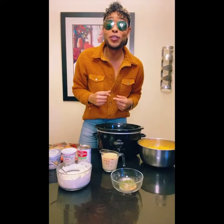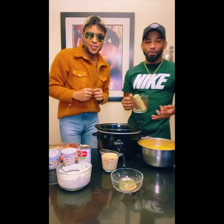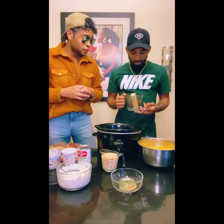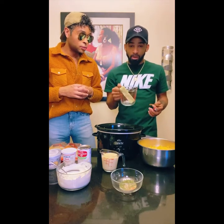So that special ingredient — my brother, go ahead and take it away. Let me tell you what that is. This is your boy Jay the Jeweler, as a lot of people know me, or JF in Love for my music fans out there. What I have here for today is our special blend of cannabis butter.